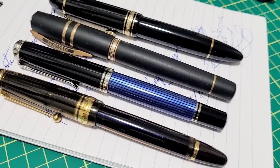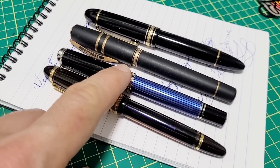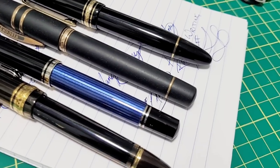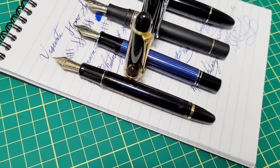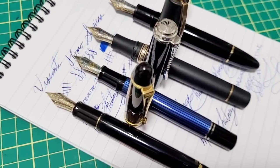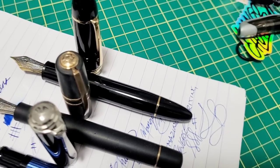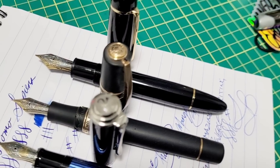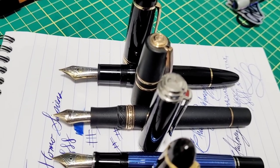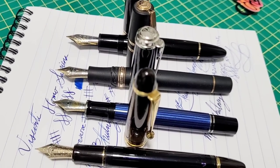For size comparison, here are some other premium pens: Custom 743, Pilot M805, the Visconti, and a Montblanc 149. With the caps off, lined up from the back, they're all fairly close in size. The 149 is a little bit thicker and has the larger nib as well.